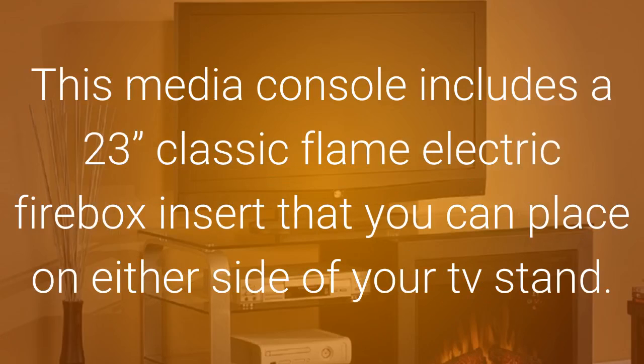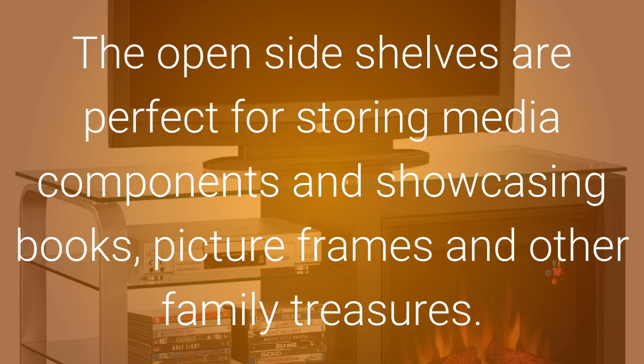This media console includes a 23 inch classic flame electric firebox insert that you can place on either side of your TV stand. The open side shelves are perfect for storing media components and showcasing books, picture frames, and other family treasures.